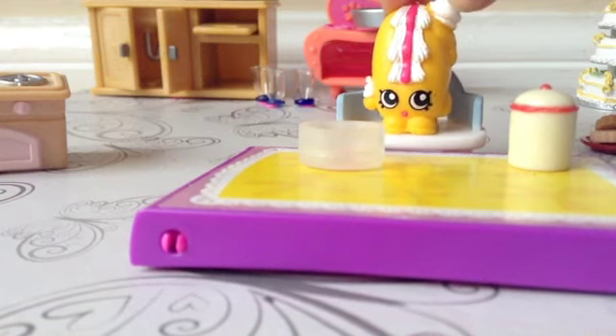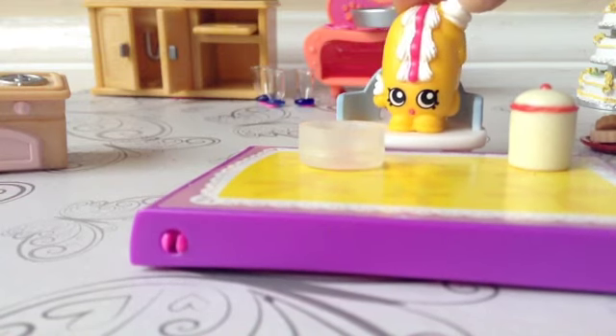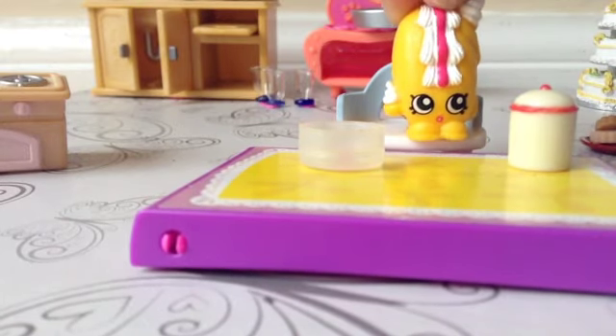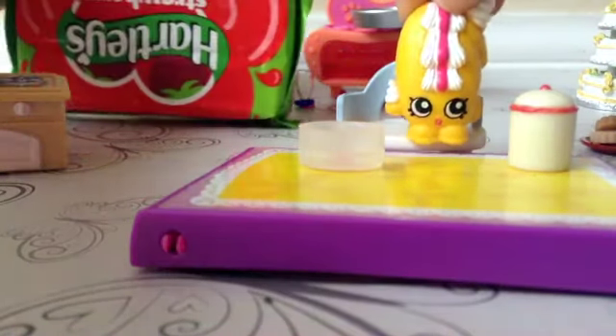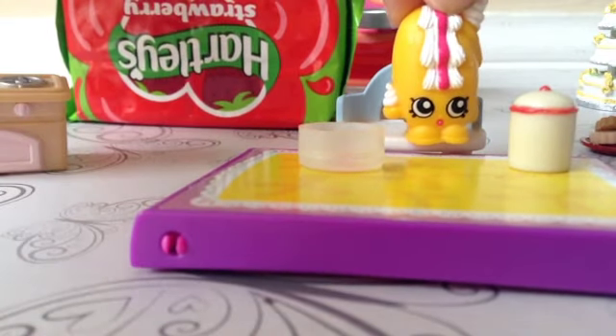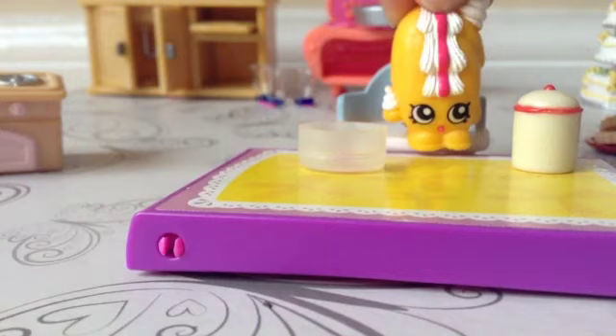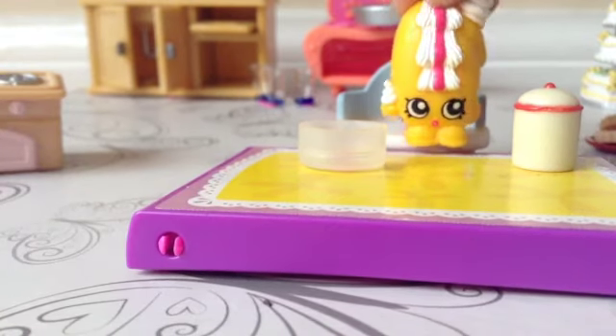Hey, CreepyBanBan with you guys here today, and today we're making some jelly. You'll need some jelly and you can have any jelly from any shop, any flavour. Today I'm using strawberry. Let's get started on making our jelly.